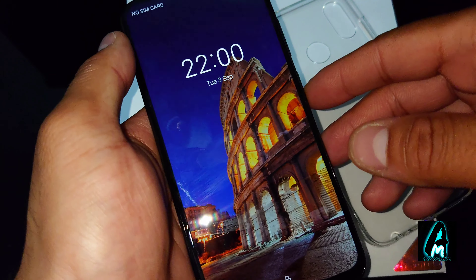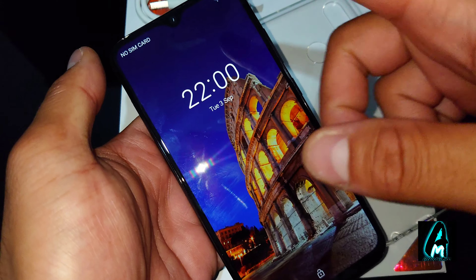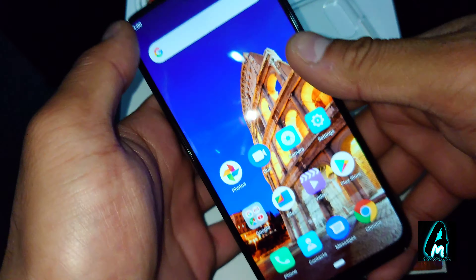It has a 4000mAh battery capacity with 18W fast charging, a 6.3-inch FHD screen with a water drop full screen design, and the screen is made out of Corning Gorilla Glass 3.